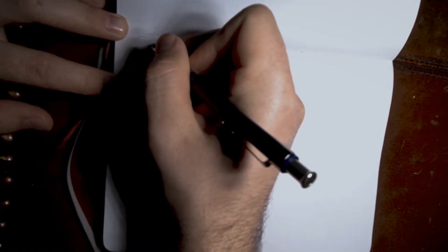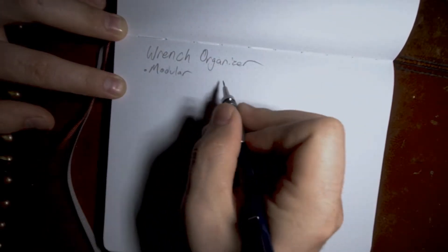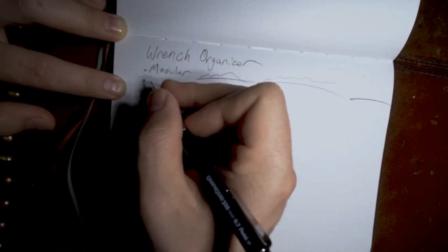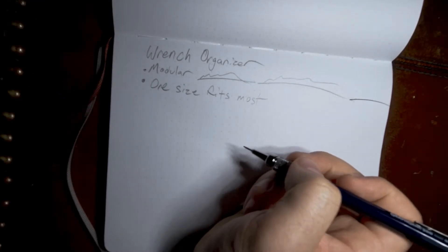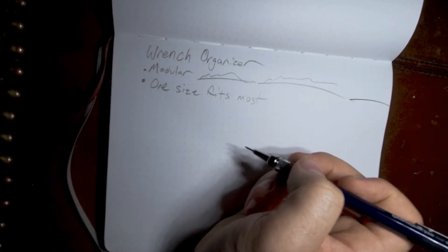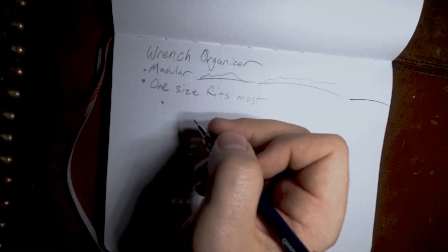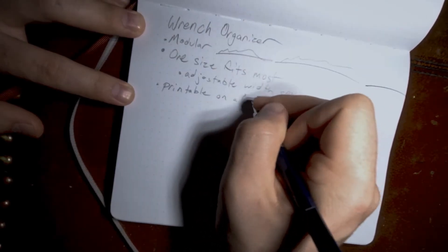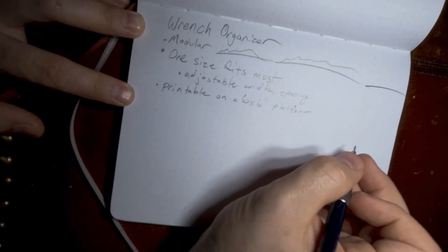We are going to list the design requirements. First requirement is that it's going to be modular, meaning I want to be able to take one unit and bump it right up to the next and the next. Second requirement is that the unit is one size fits most. It needs to work with my large and small wrenches alike — I don't really want to do a separate design for every different size. It needs to be adjustable so I'll be able to move them further apart and closer together for different size wrenches. It needs to be printable on a six by six inch platform because that's what my 3D printer restricts me to.